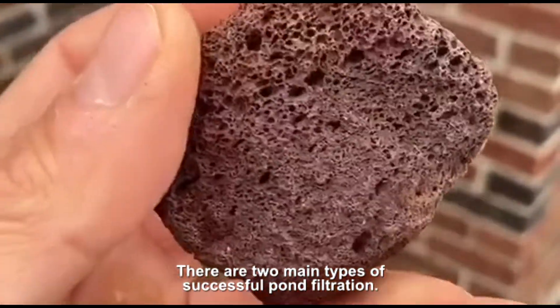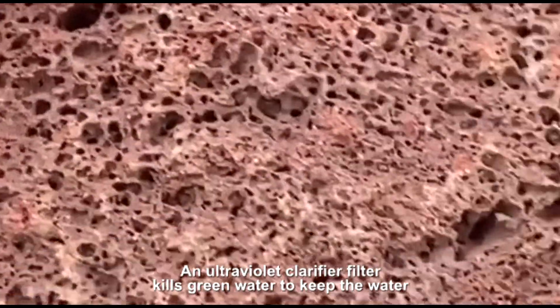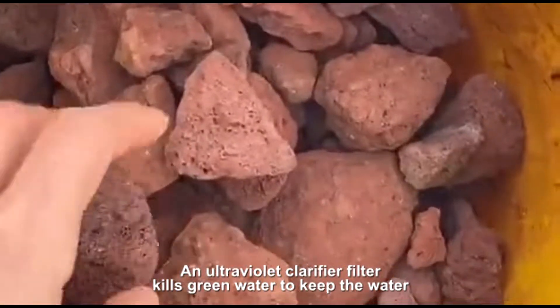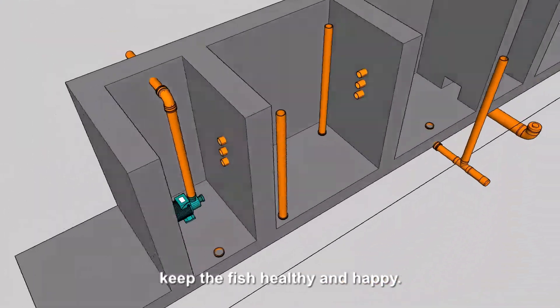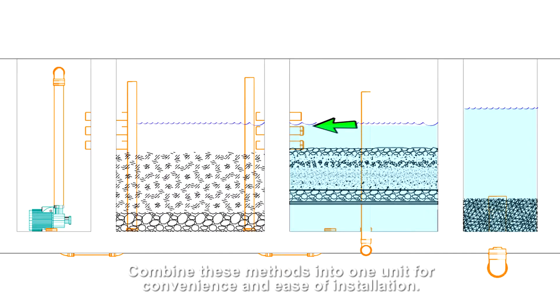There are two main types of successful pond filtration. An ultraviolet clarifier filter kills green water to keep the water clear, while a biological filter looks after the water quality to keep the fish healthy and happy. Most modern filters combine these methods into one unit for convenience and ease of installation.